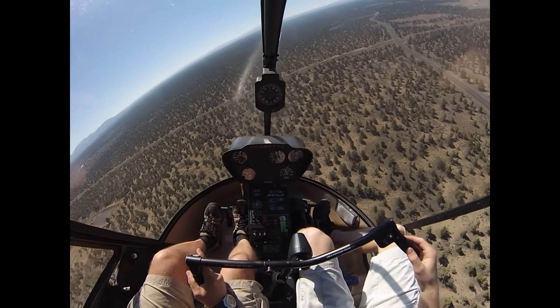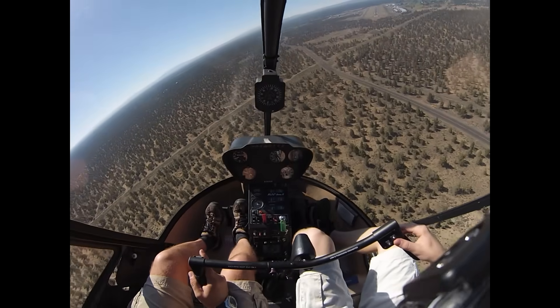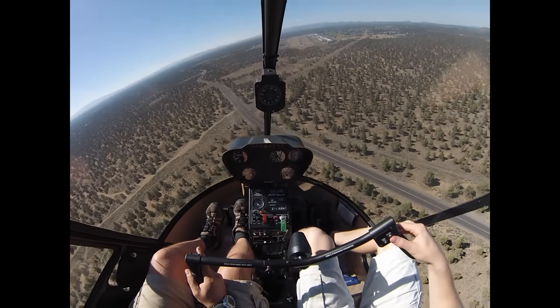Turn to the runway, and you can now say we're on final 1.6. Fender air traffic, helicopter 3040 Kilo is on final for runway 1.6.